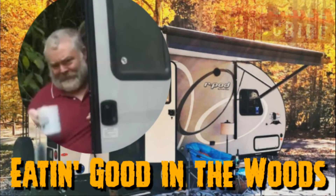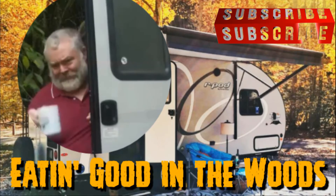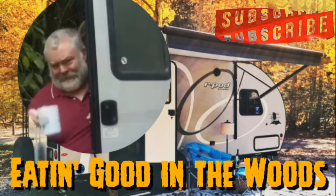Before we go any further, I'd like to remind you guys: please don't forget to mash that subscribe button, give me a big ol' thumbs up, maybe even leave me a comment or two. I sure would appreciate it.